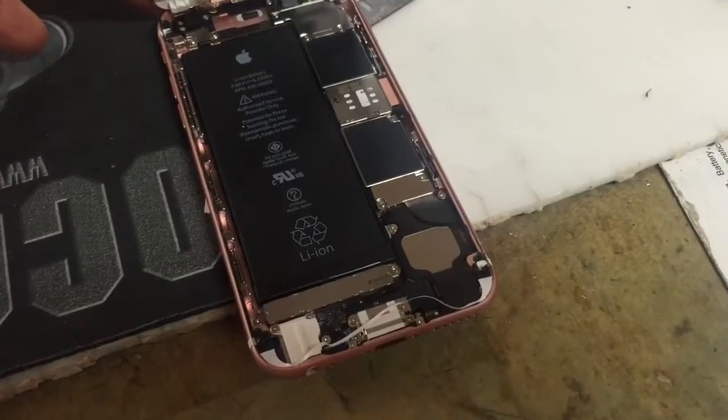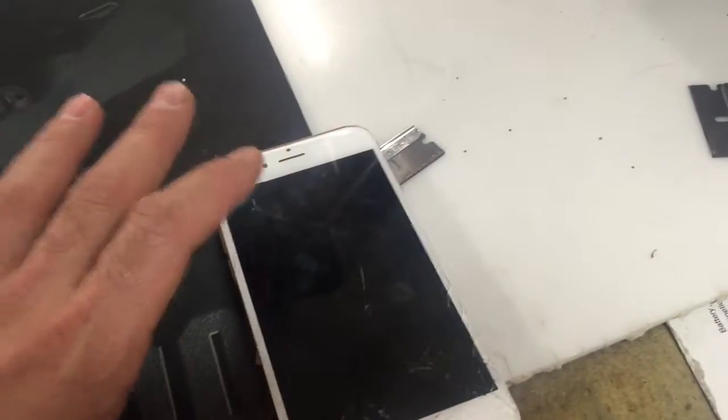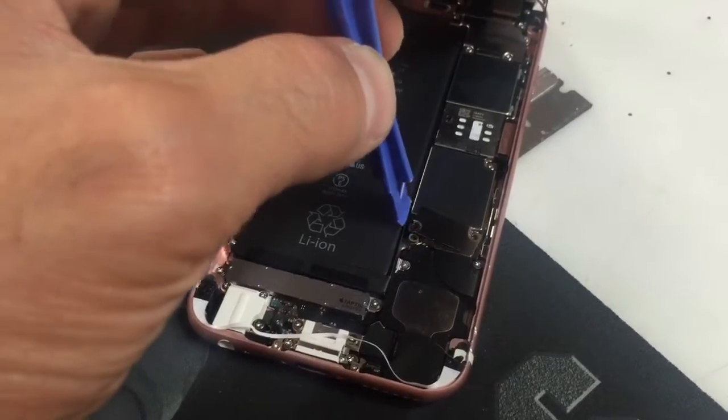Unscrew the battery because you must disconnect it. If not, you have a big chance of zapping out your phone and your screen will not light up — you can destroy your phone. Make sure you use a plastic pry tool, not a metal one, or you'll zap something out.